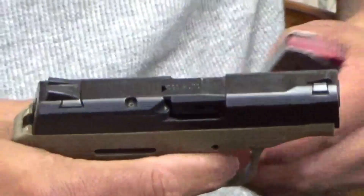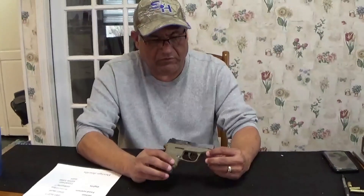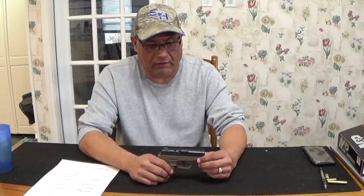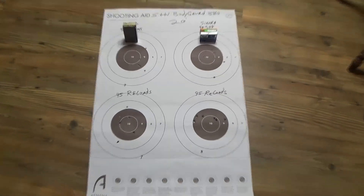I like it, actually. So let's take her out to the range and shoot it. I'm going to shoot a couple different rounds — some reloads to really check for reliability, some brand new ball ammo, and I'll probably dig around and see if I've got a box of 380 hollow points. We'll check it out and see how she does. See you there.